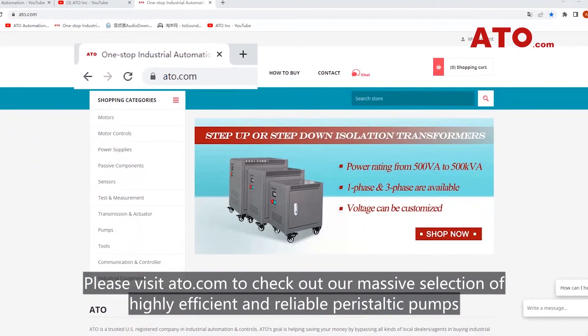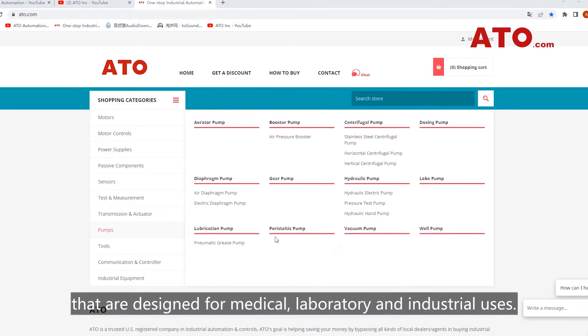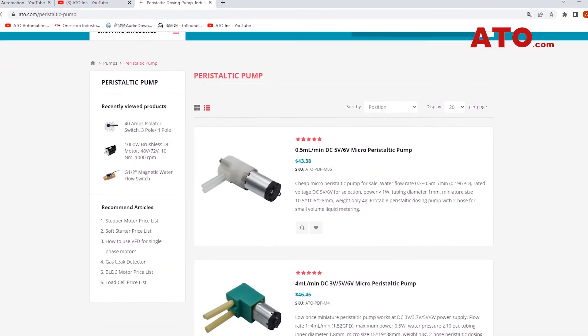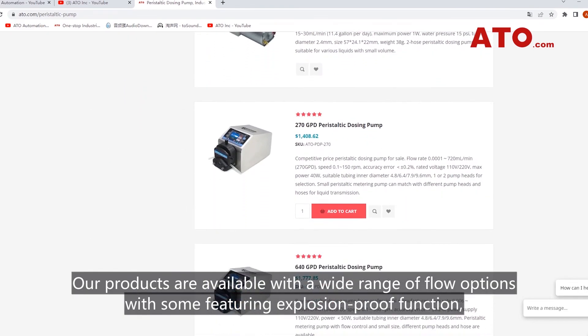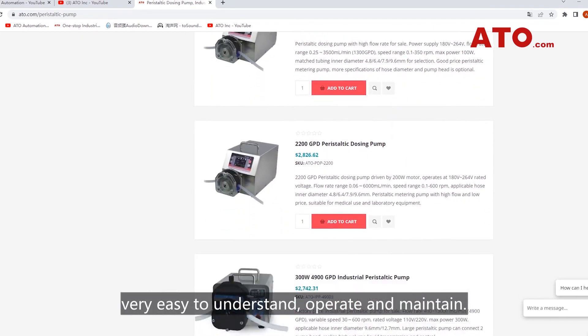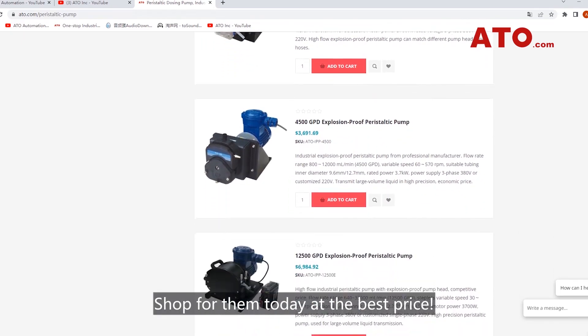Please visit ATO.com to check out our massive selection of highly efficient and reliable peristaltic pumps designed for medical, laboratory and industrial uses. Our products are available with a wide range of flow options, with some featuring explosion-proof function. Very easy to understand, operate and maintain. Shop for them today at the best price.